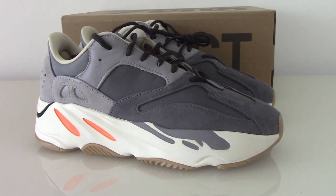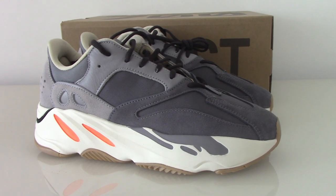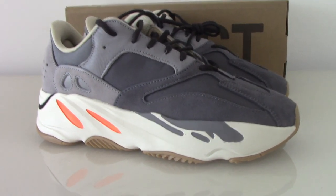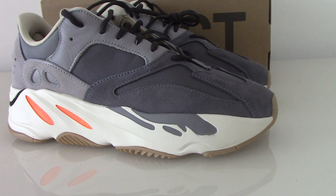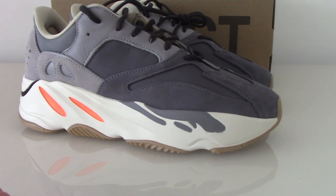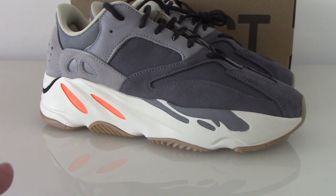This colorway is very similar to the Wave Runner but the color is a little more dark. You can see the whole pair features a light gray and white colorway, and also has an orange part.